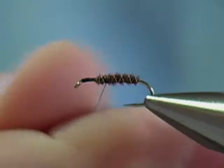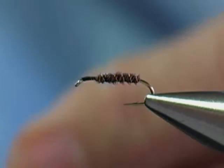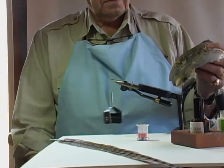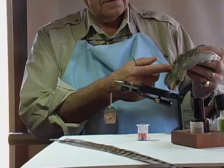I'm just going to tie some in and form a little ball of thorax. Now the next main ingredient is going to be partridge. This here is a full partridge skin — it can be a little bit pricey. When you go to buy partridge, you can buy small packs of it. The trouble is, when you buy a small package that's pre-selected, they may give you only a couple of small feathers, a few mediums, and a lot of the larger ones. The best way is to buy a whole skin.